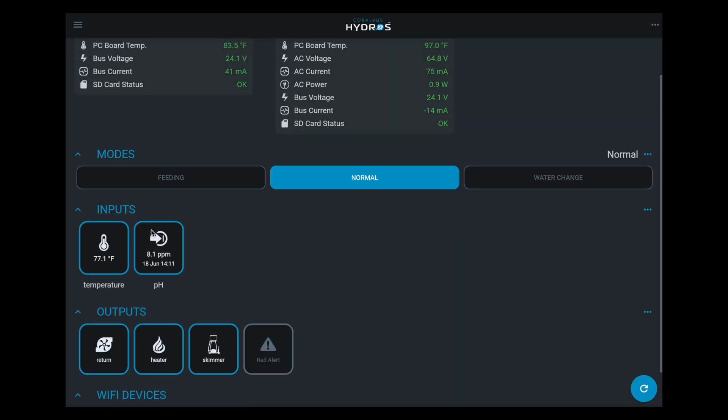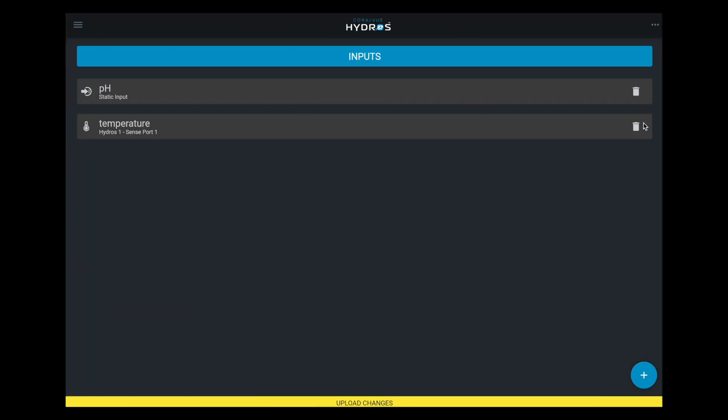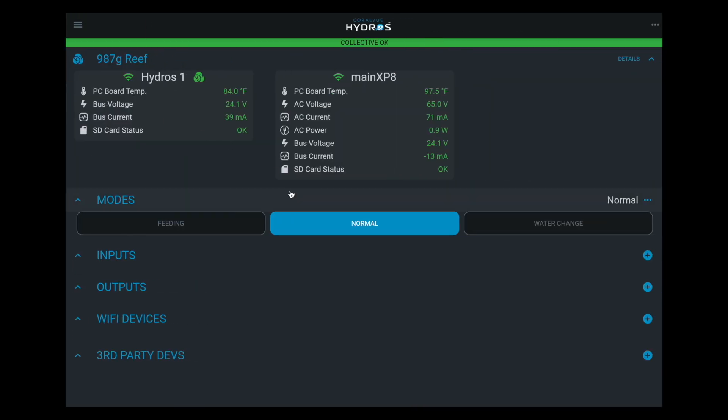What I'm going to do is delete every single output you have. I promise you it's going to be fine because it is super easy — you'll see. I'm going every output and every one of your inputs. I just did an upload that pretty much erased everything from your controller. Going back to the status screen: no inputs, no outputs right now. It's wiped. On other controllers, you'd have to do everything from scratch.